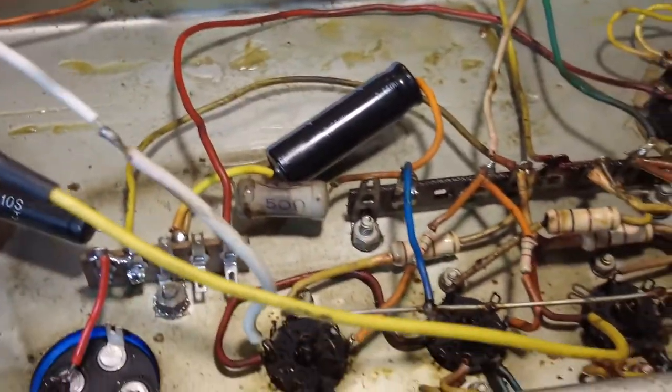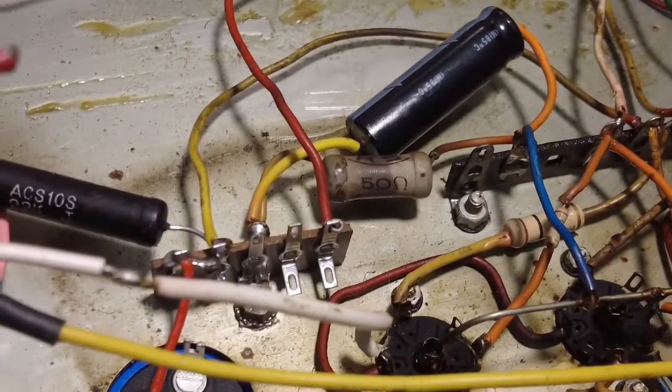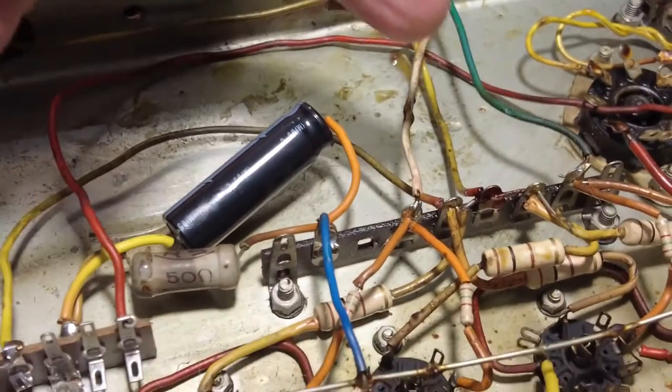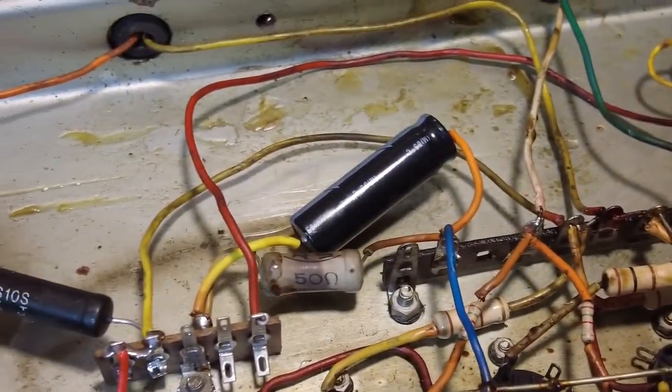These two wires are each side of the output transformer to the plates — they're also running over the AC. I'm going to move those and come in from this side, keeping them all away from the AC. That just seems a more practical way of doing it.